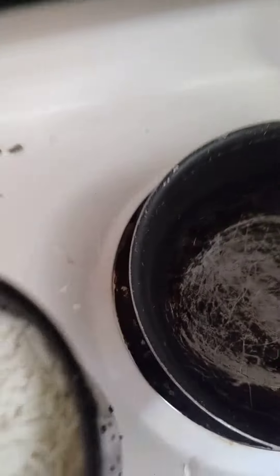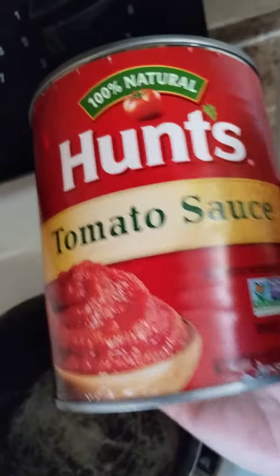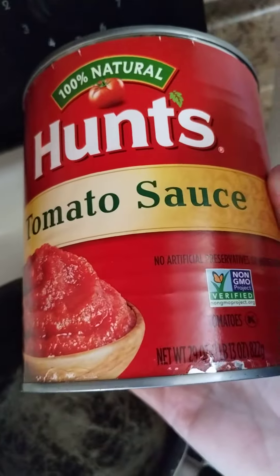Put the rice in. I've got my rice, I'm going to add that in when the water gets hot. And then I'm adding tomato sauce. Very easy — very, very easy dish.